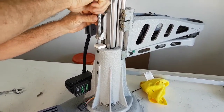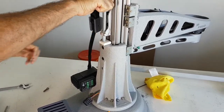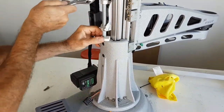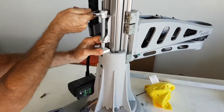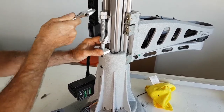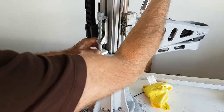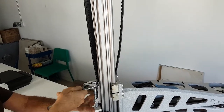Next we'll feed through the tightening bolt into the tool. We have a piece of plastic or a little wooden square to prevent the paint from being damaged. We are going to tighten this bolt, which will pull the Z-Rail up. Continue doing this until the Z-Rail belt is fully tightened.